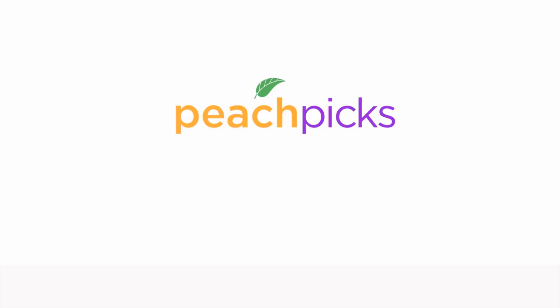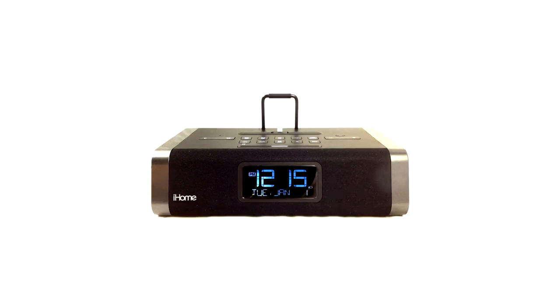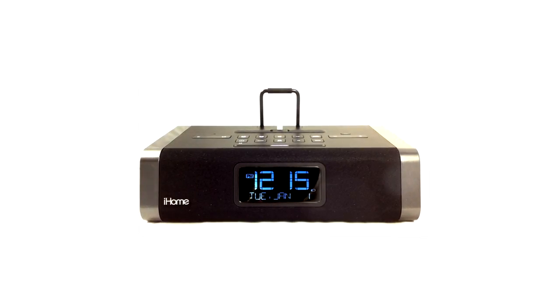Hi everyone, today we're reviewing the IDL45 Dual Charging Radio Alarm Clock from iHome. iHome's speaker systems have always been a popular choice for Apple device owners because of their clean, crisp sound and intuitive interface, and the IDL45 is no exception.